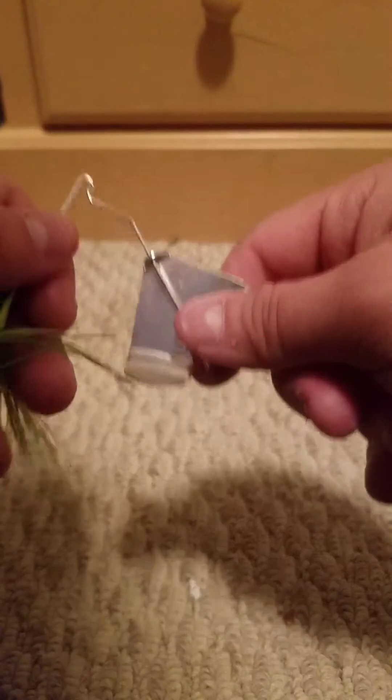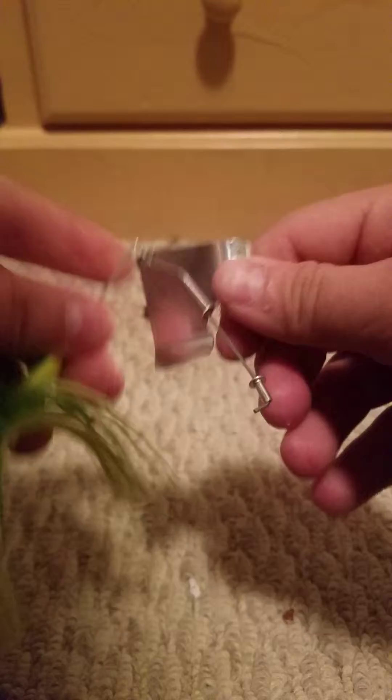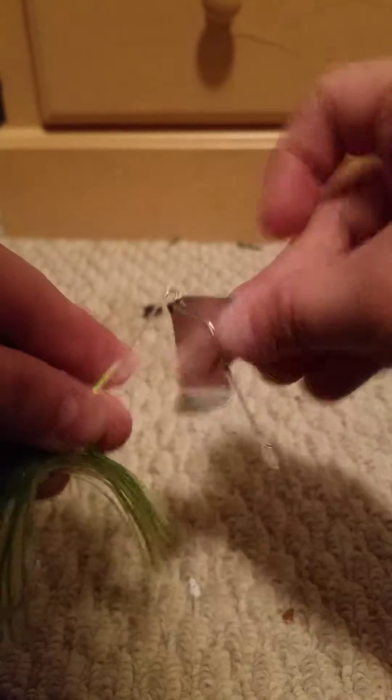This does spin very well, and I have used Buzzbaits before and caught a lot of fish on them. My only problem with this is the blade will get stuck up here and it will not spin.